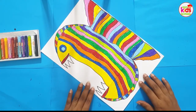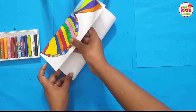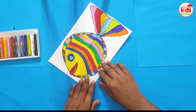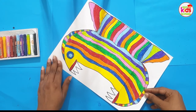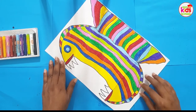This is our surprise fish! You can close it like this — this is our good, innocent fish. And once you open it, oh my, it's an angry fish! Have fun with this little craft. Goodbye kids!